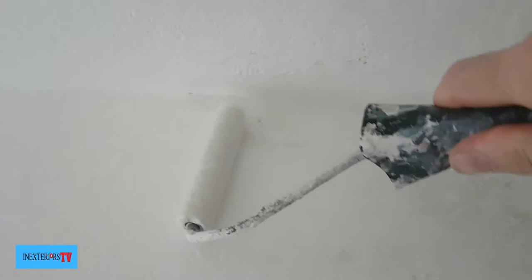What I like to do is cut in the bit between the wall and the ceiling first with an inch and a half brush, and then get my roller and roll the oil-based undercoat to cover all the water stain. The undercoat takes between 12 and 16 hours to dry.